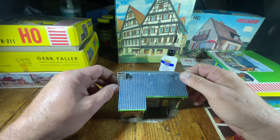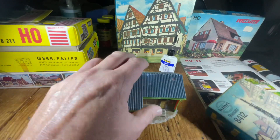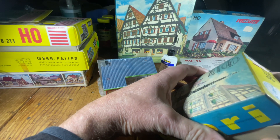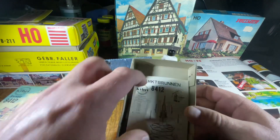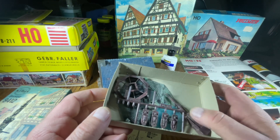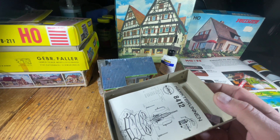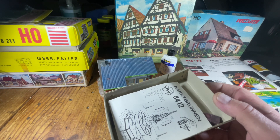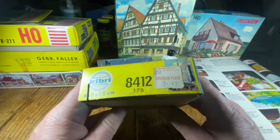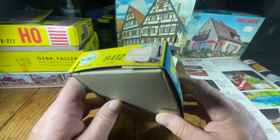These kits are quite old. I have here the Fulmo one, the Kibri one, and the little Kibri water fountain. The Kibri ones had a little instruction manual inside. Both Kibri and Fulmo were located in Stuttgart, where I grew up — pretty close to where I lived. This one has a price tag on it from back in the day: 90 cents, which would have been about three Deutschmarks. That tells you how old it is — probably late 1960s.